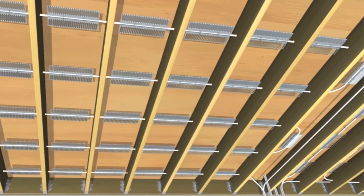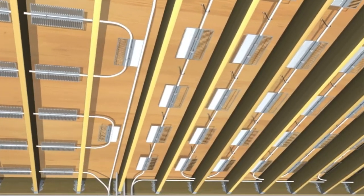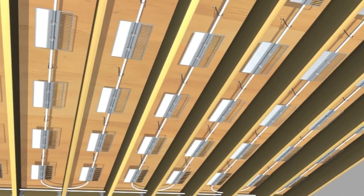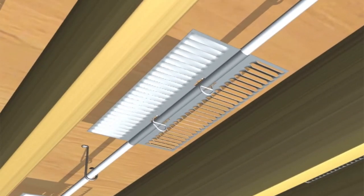UltraFin can be installed either across the joists or parallel with the joists. The UltraFins are typically installed 2 to 3 inches below the subfloor.